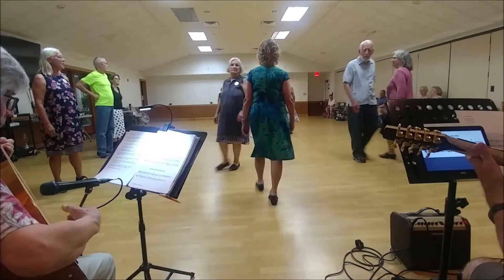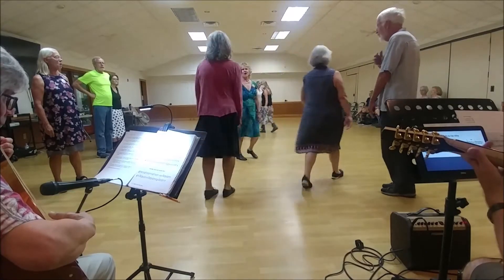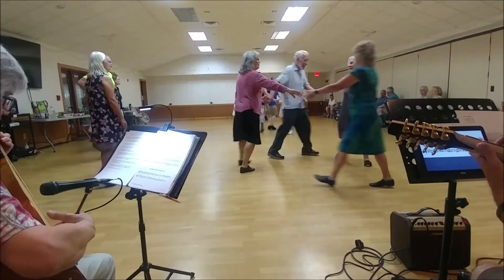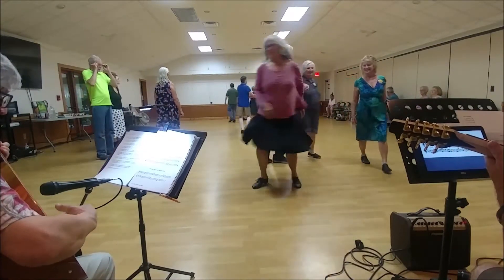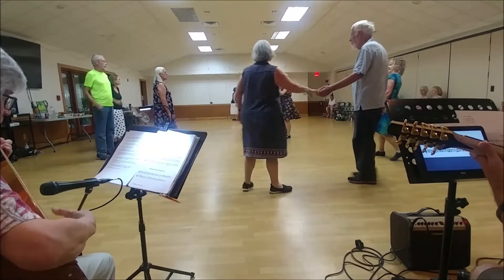First corner, get ready, change left. Second corner is right, circle all the way here, once cast, choose to can turn up, one more time.